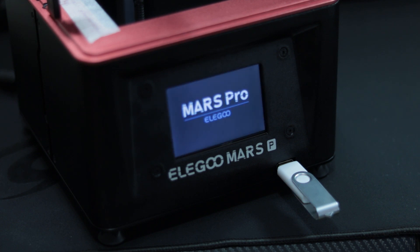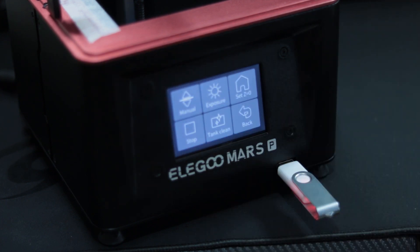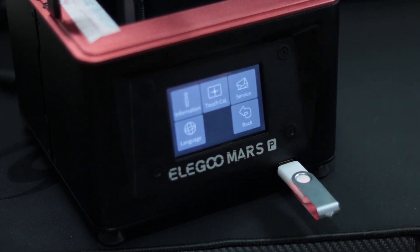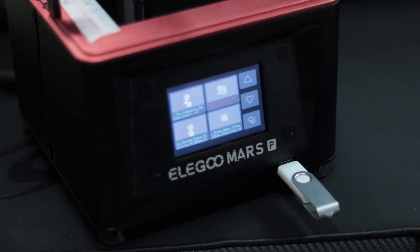When turning the machine on, the UI is very similar to that of the original Elegoo Mars, albeit with slightly different graphics. Functionality remains the same. There is however a different file format now used. These new .ctb files, when sliced in Chitubox, are smaller in size, supposedly read quicker by the printer, resulting in less failures.